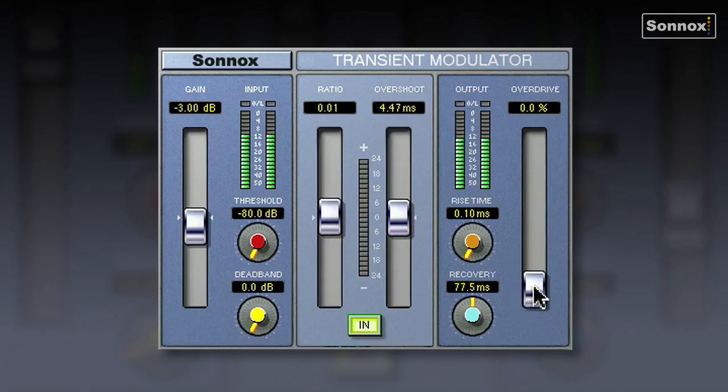It does have an overdrive control, which kind of adds harmonic related content. If you actually push it up to 100%, it will allow peaks of up to 6 dB above digital maximum without hard clipping, so I can really push this and there won't be any clipping. It's pretty intense.